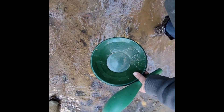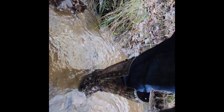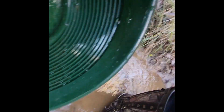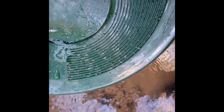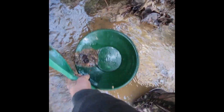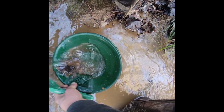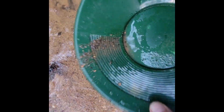Panning for gold. That's right, in this cool creek. Do a little gold panning. Scoop some of this stuff up, put it in there, swish it around. What do we got? Nothing. I'm really excited. Thank you.